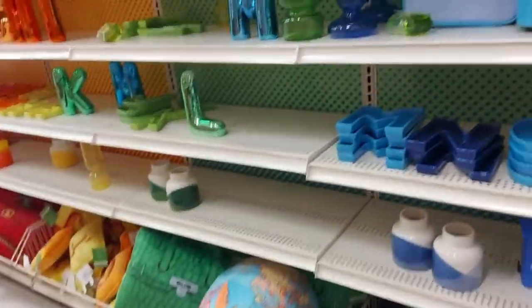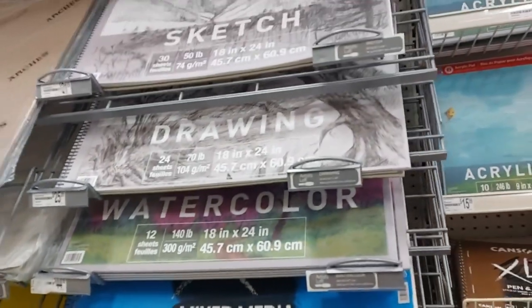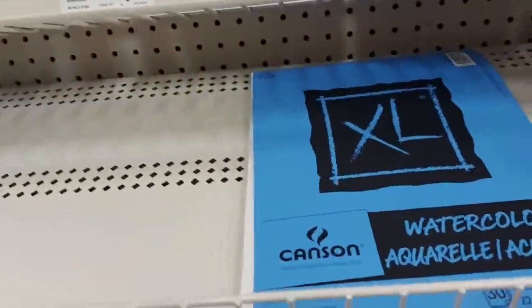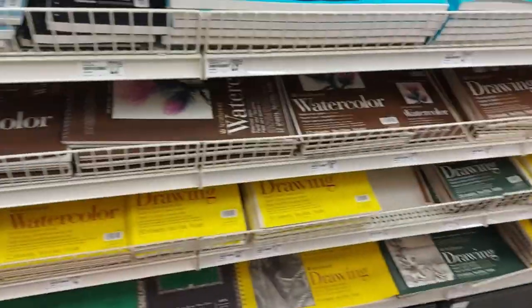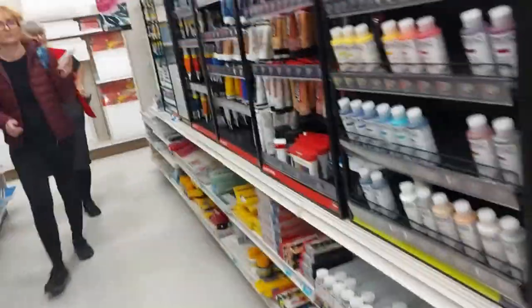Look at these giant sketchbooks. We grabbed a watercolor pad — lots of options. Okay, we're in the paint aisle now.